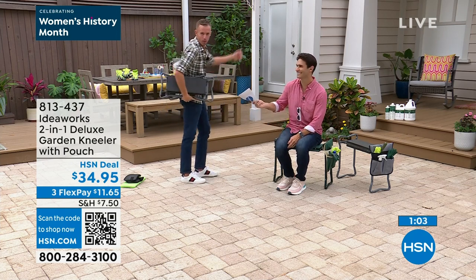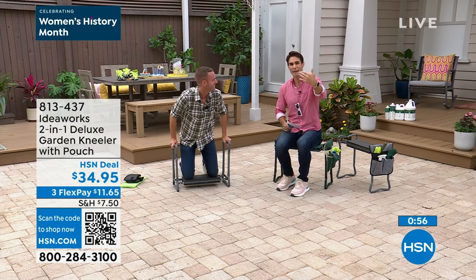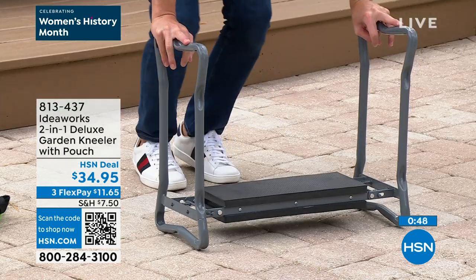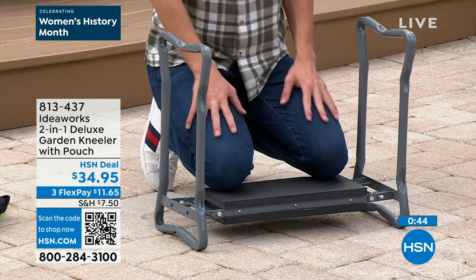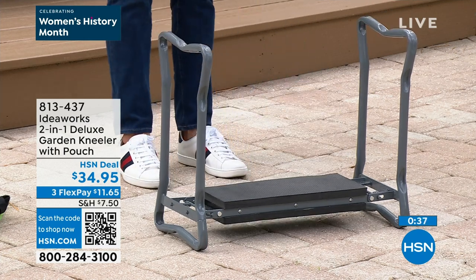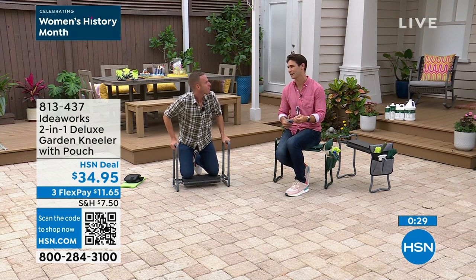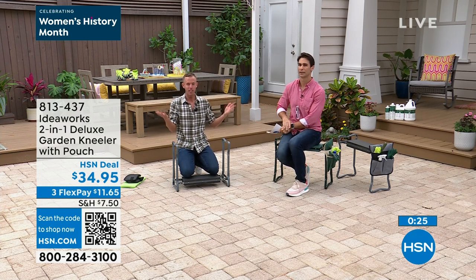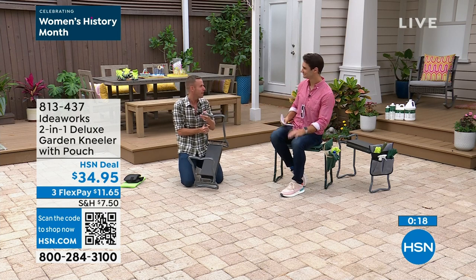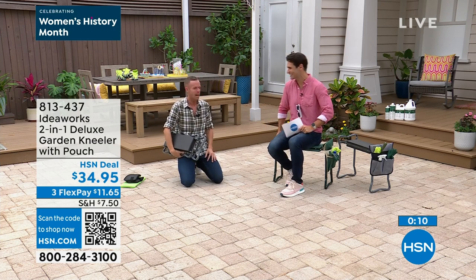Imagine anywhere you go, you have comfort — you have a seat — and you don't have to put your knees on hard tile, grass, or rocks. $34.95. This is one of our most popular items year after year, so we wanted to start early. It's your two-in-one — kneeler and seat — with the pouch included. This is the deluxe, and there are already three five-star reviews since launch. All the reviews talk about the comfort. Chad, thanks for being here — good to see you. He'll be back tomorrow.